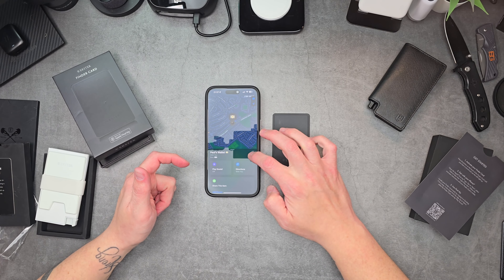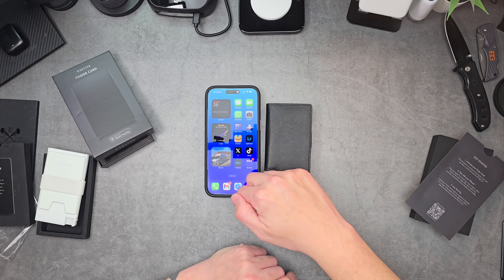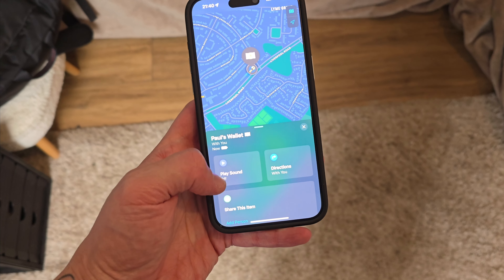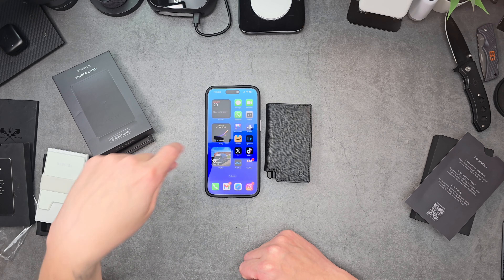Paul's Wallet is now in Find My — it shows me exactly where it is. Click finish. This doesn't have to be an Exter wallet; you can put this tracker in whatever wallet you use and use Apple's Find My network to find it. I can play a sound to find my wallet if I've left it in the house. It will also notify me when I leave the house, similar to how AirTags work.